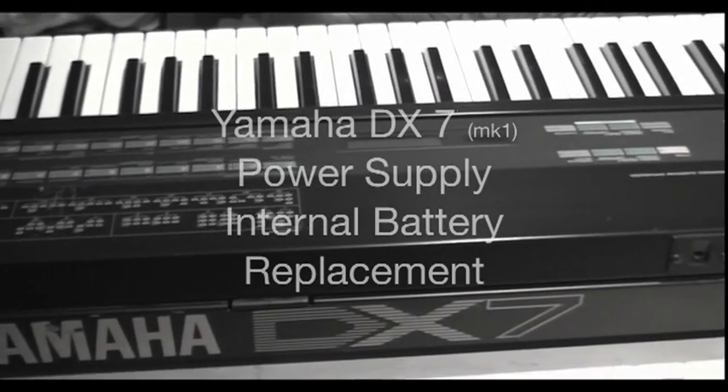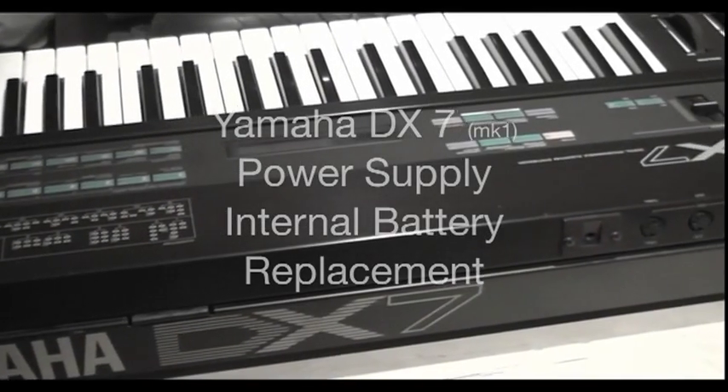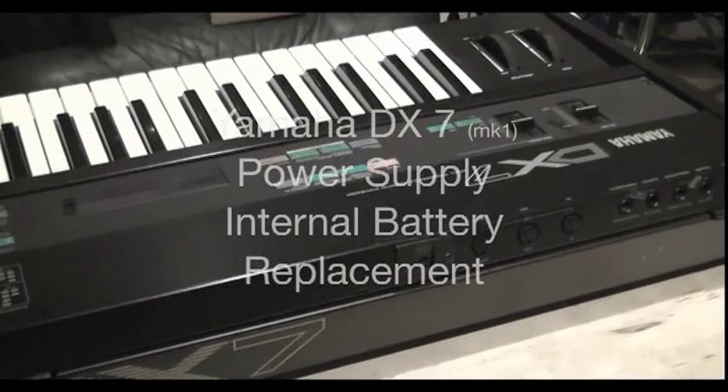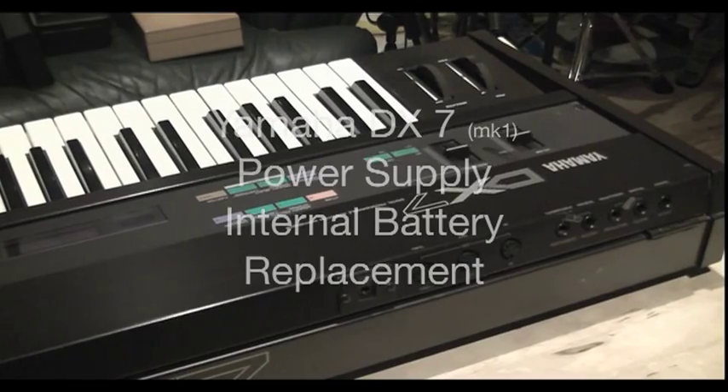We've got a Yamaha DX7 here today with a power supply problem. I spoke to the previous owner and the symptoms were typical of a power supply failure.